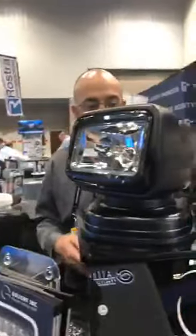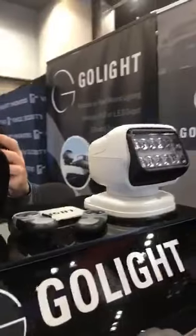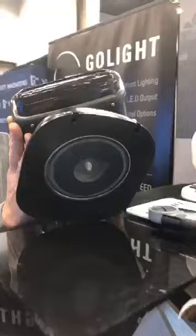With the lights as shown here, these are the portable GoLite GT Series, so they have the magnetic bases on them. You can see we've got a much bigger magnet — stronger magnets on these lights — so they'll stay in place on your truck in most all conditions.